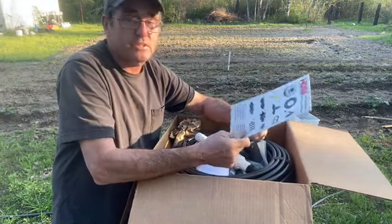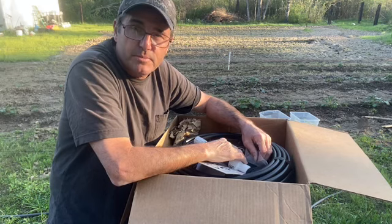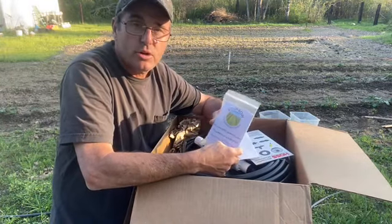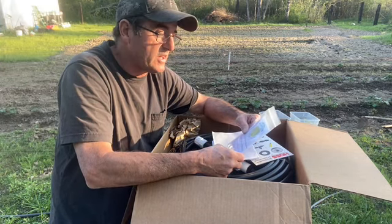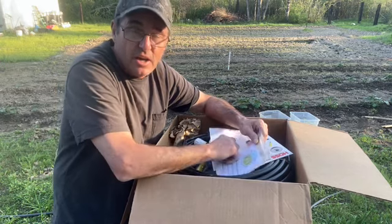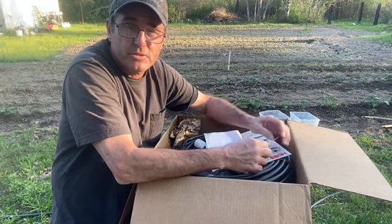You actually get an explanation of what all the parts are, but if you really want to see an explanation, go to Hoss Tools on YouTube or check out their Facebook page. They actually have a show called Row by Row — it's a garden show. New shows come out every Thursday night at 8 p.m. Eastern on YouTube and Facebook. You really need to go check them out. They've got some awesome tools, including a two-wheel hoe they sell.